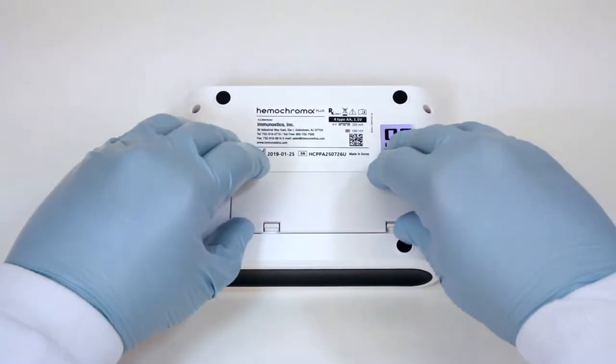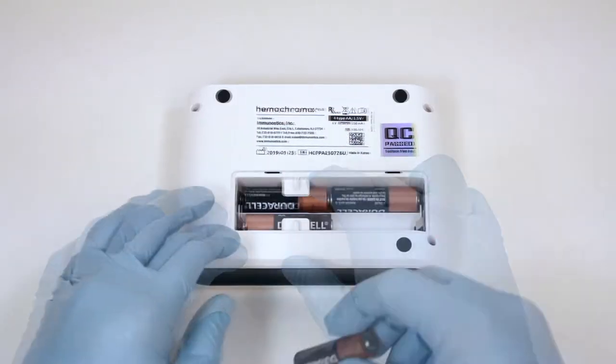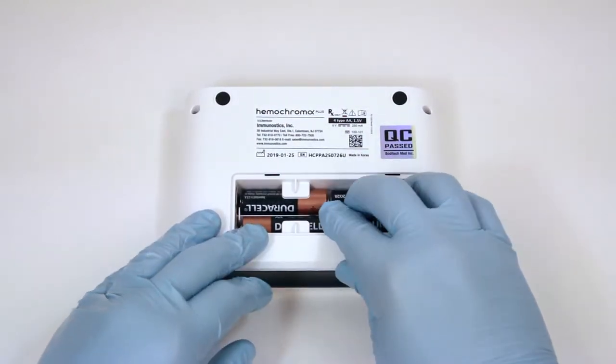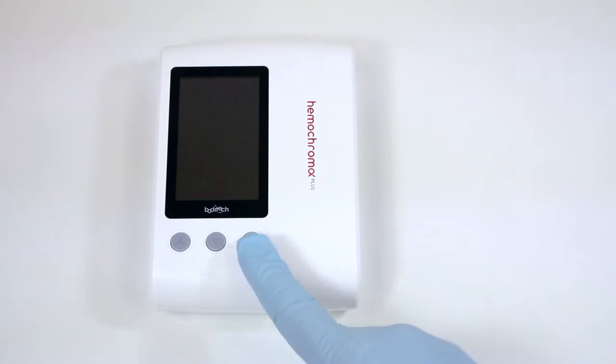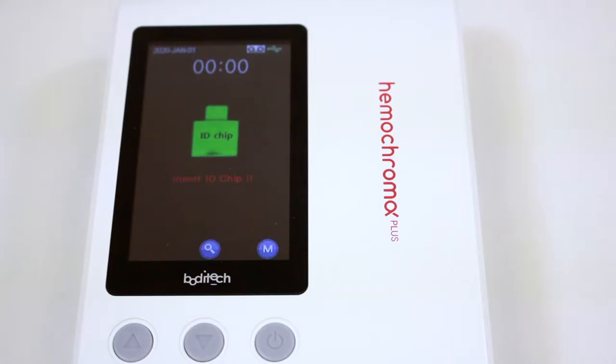Setting up Hemochroma Plus. Remove the battery cover provided at the bottom and insert the four type AA batteries. Press the Power On-Off button. The Hemochroma Plus Analyzer is ready for operation when the Display Insert ID chip appears on the screen.